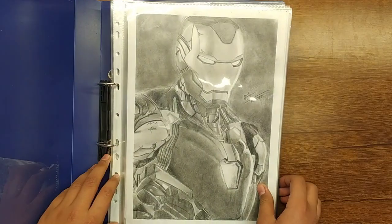Welcome back to our channel. Happy New Year! Today we are going to show you all our 2023 drawings. And this is the face reveal. So let's start.